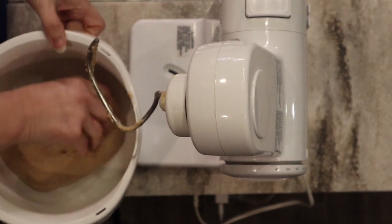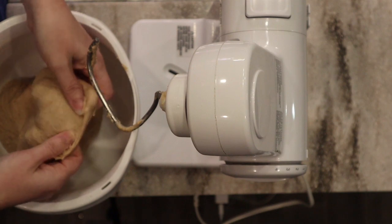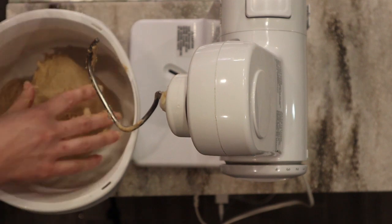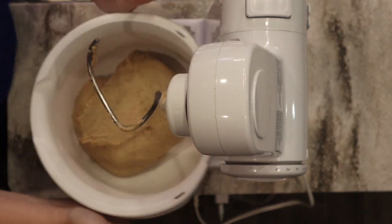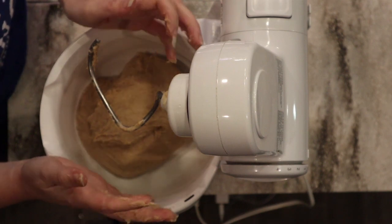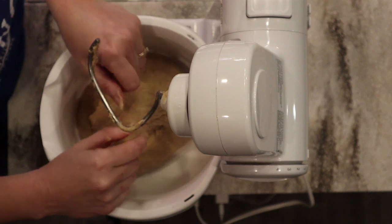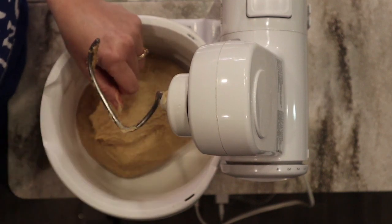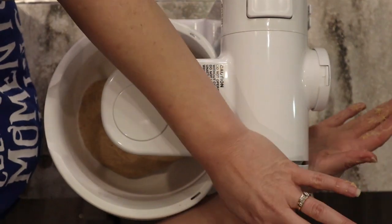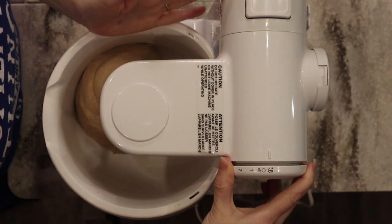At 25 minutes, I can pretty much almost get a windowpane test. This dough would probably be fine if I stopped here, but I really want the perfect texture — my family likes it light, airy, and soft. So I'm going to knead it a bit longer. I also want to mention I'm making pizza dough right after this, so I'm putting my little mixer to the test today. I went ahead and took those last five minutes, bringing us to 30 minutes total.